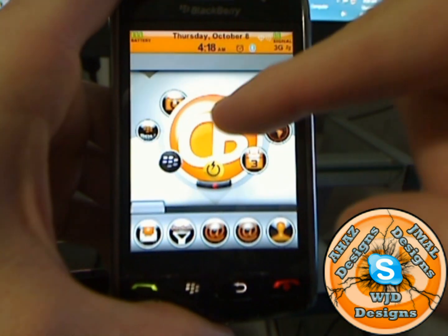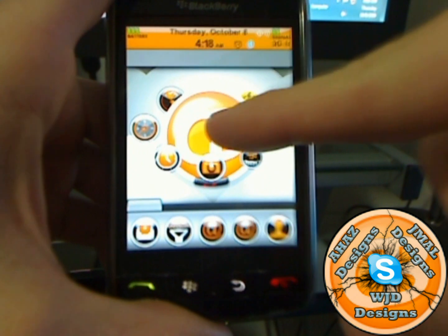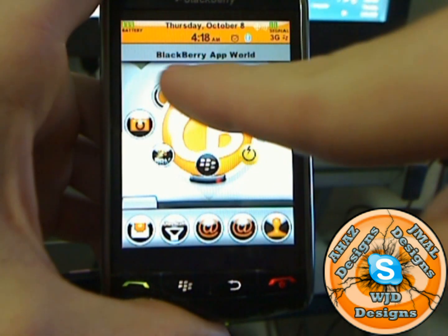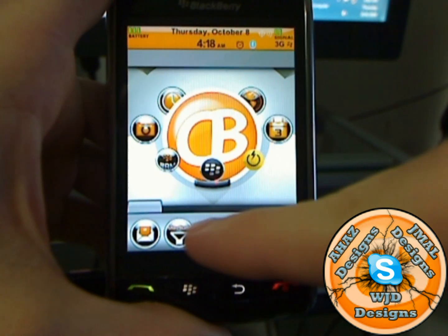It also has a CB logo — you hit the B and it will rotate clockwise, you hit the C and it's counterclockwise. If I want the App World, I'll just pick it down in the bottom, tap that, and it shows up on top on the status bar showing what you selected.